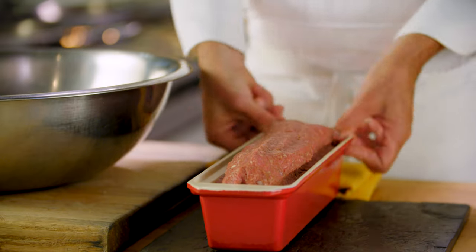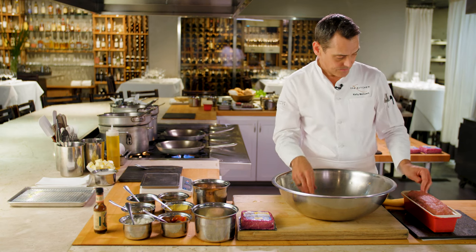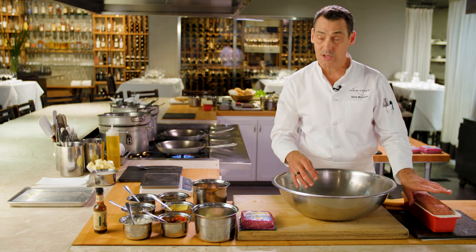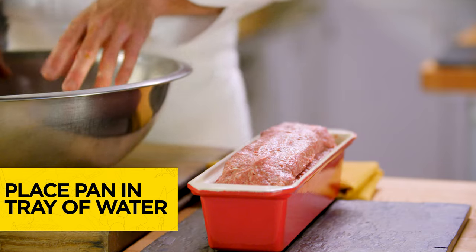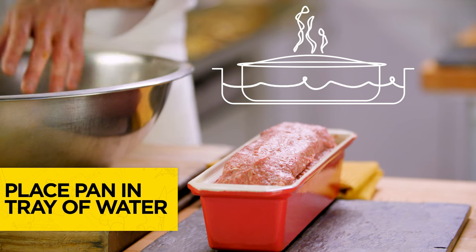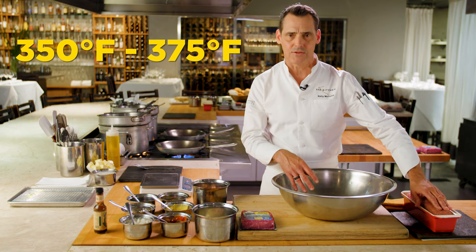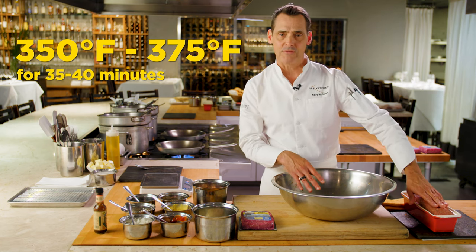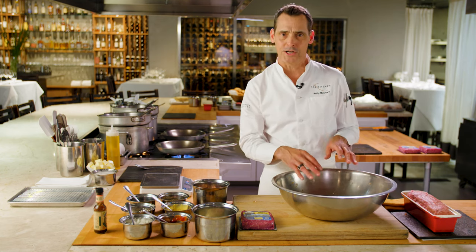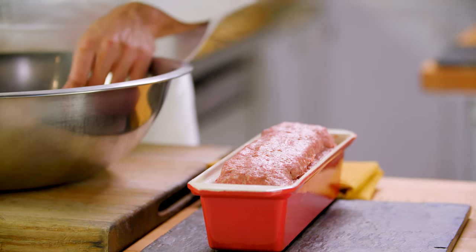Now the next thing that's super important: most people would just throw this in the oven, but what I like to do is place this pan in a little tray of water. That's going to keep the bottom from drying out and give it a little bit of moist heat. We'll cook it at about 350 to 375 degrees for about 35 to 40 minutes. In the last 10 minutes, if you're a classic meatloaf aficionado, you'll glaze the top with a little bit of ketchup and let it brown nicely over the top.